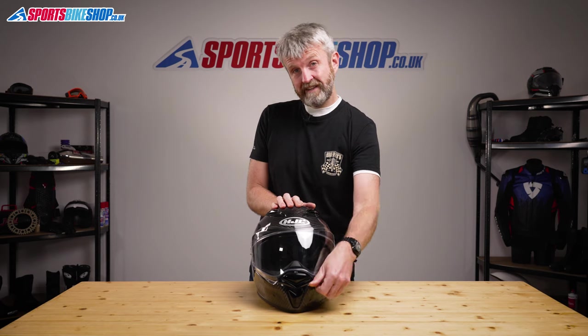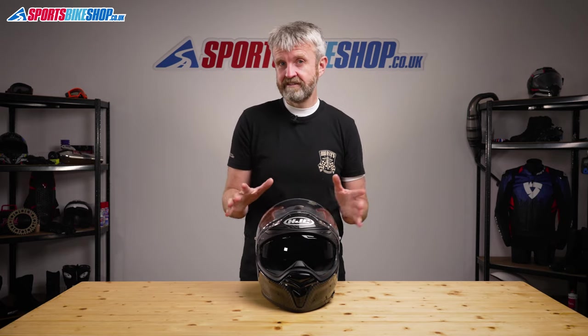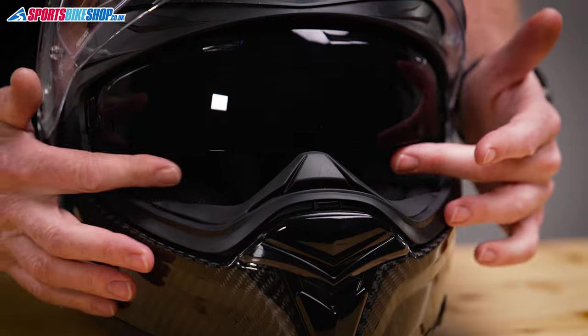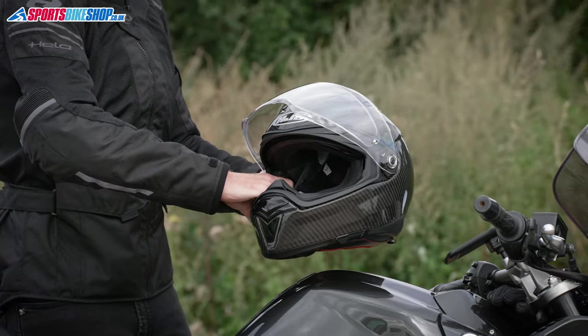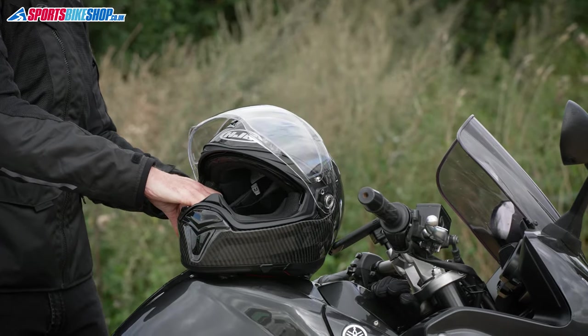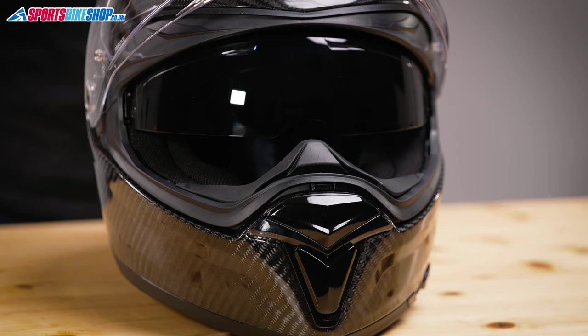There's another difference internally to the original F70 when that helmet first came out, and that's the breath guard. This is a much more traditional breath guard than those first F70s had. That original one was very different from anything I'd seen before and it completely filled the space between the drop-down sun visor and the chin bar. You still get one of those more dramatic breath guards — HJC called them a breath box — with the F70 carbon, but now it's in the box rather than in the helmet. You can fit it to replace the standard guard if you like.